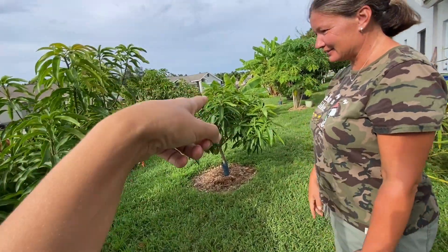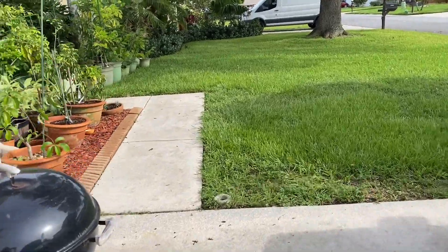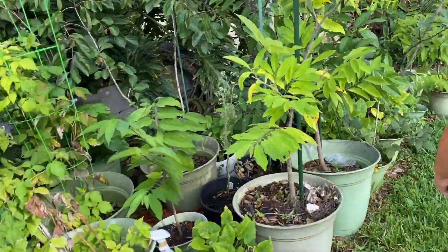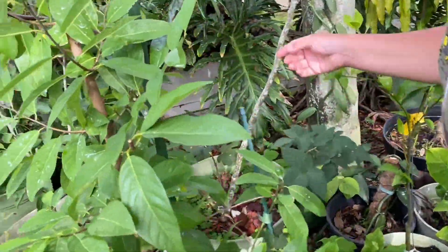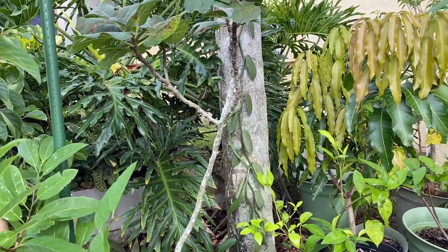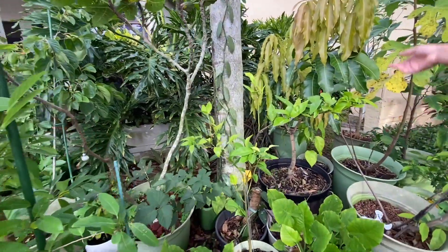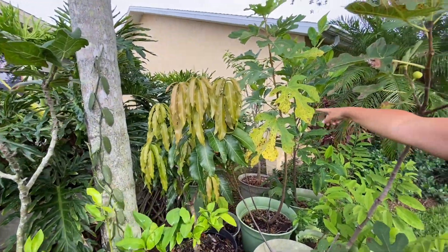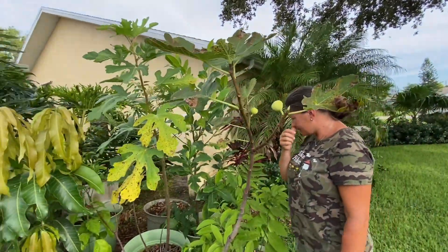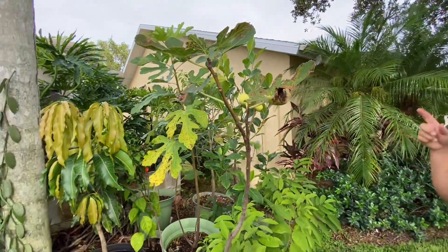Did we forget anything? No — you have some others over here. You have a persimmon this year? Well I had an accident with the neighbor's kid — he broke the tree last year so it didn't produce many fruit. Look at the persimmon! I have one too — do you have the fuyu? It used to be called Florida south Florida variety. This is a fancy one called the raspberry latte.